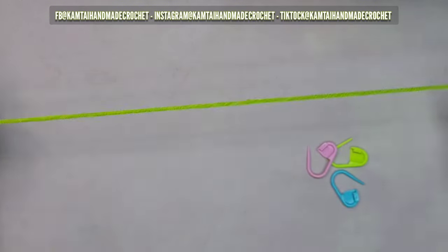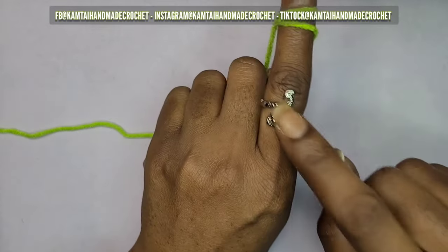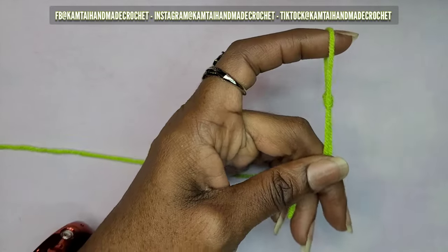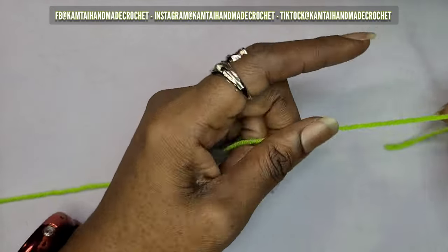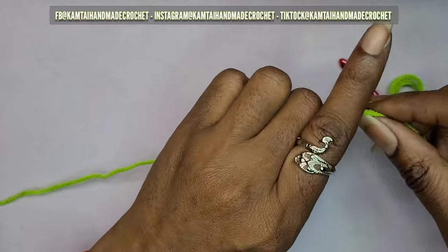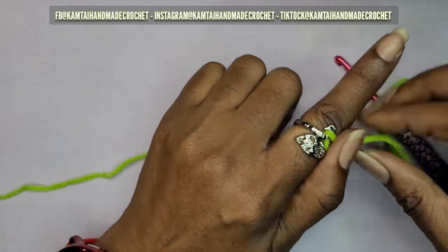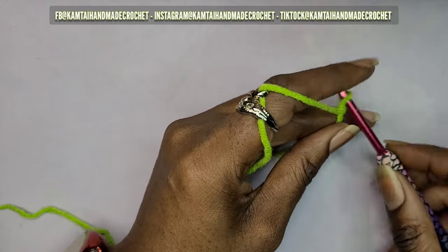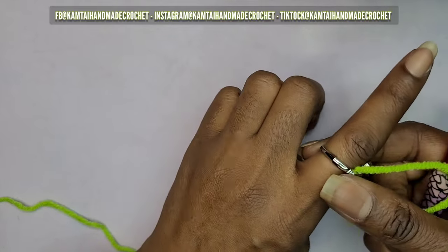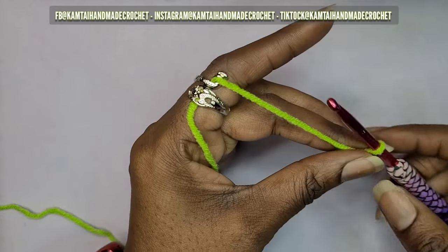We're going to start off with our slip knot. I'm going to be working with my crochet ring today. I hadn't been using it because my fingers have been kind of swollen, but I keep forgetting that you can adjust the ring. I do have a full tutorial on how to set up and use your ring if you'd like to watch that. The ring will adjust to your finger however you crochet.